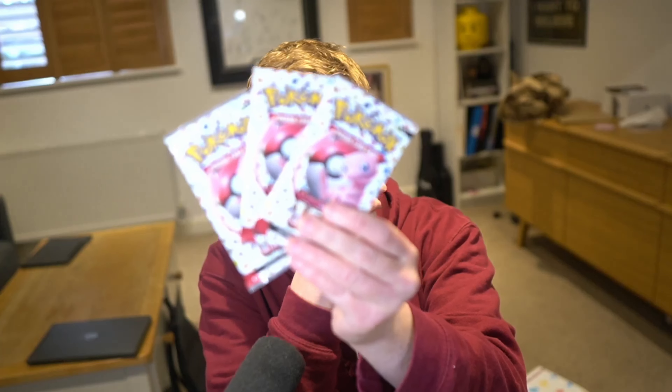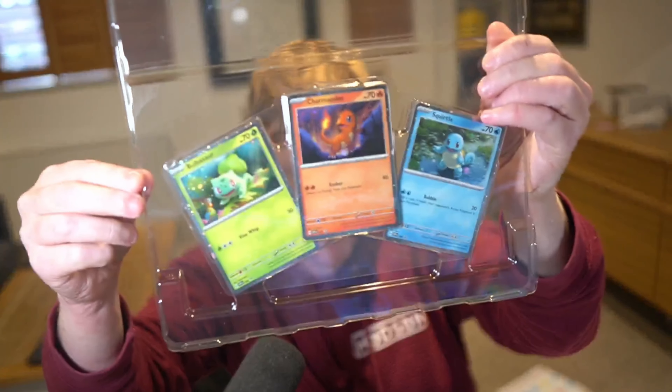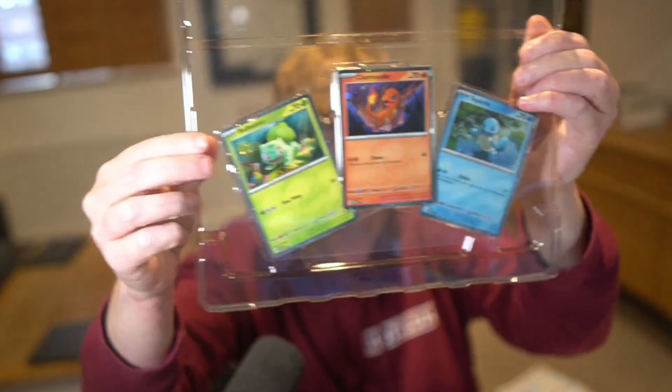Before we change up views and rip open the seven packs we have in total — you get three packs in here. You also get the actual cards as well. You get all of these lovely little cards. They've got that kind of added sparkle on the outside. I think these are a gorgeous set of cards. And just as we flip that, we will flip views right now and start ripping open packs. Thank you for staying with me.